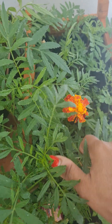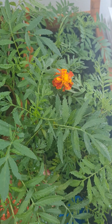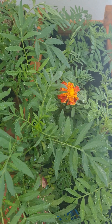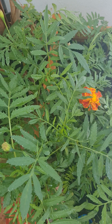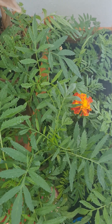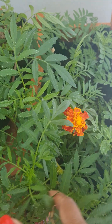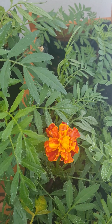Hi everyone, today's video is all about marigold flowers and how you can grow them yourself at home. It's super amazing and super easy — one of the best plants that I love growing. I keep growing heaps of them, and this video is all about telling you how you can do it in your own house with very little or nothing that you need.